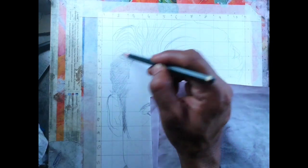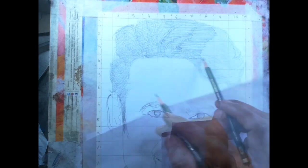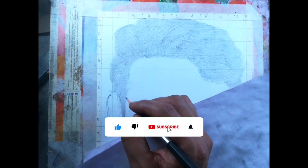I started shading from the hair. First I add a base layer with a 3B pencil and then blend it with a brush. After that I add dark values with a 6B pencil.